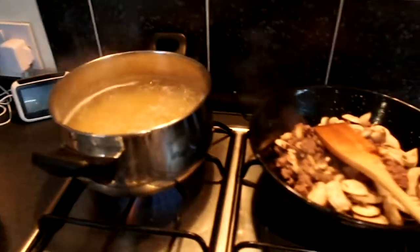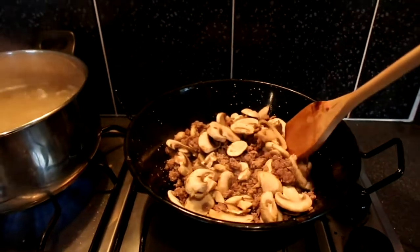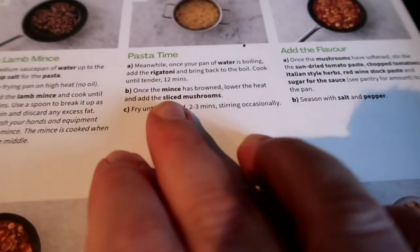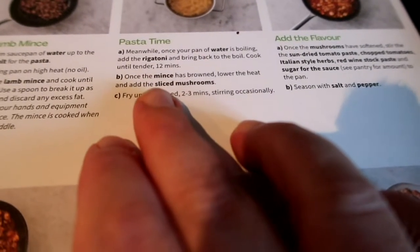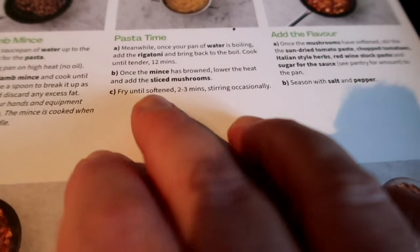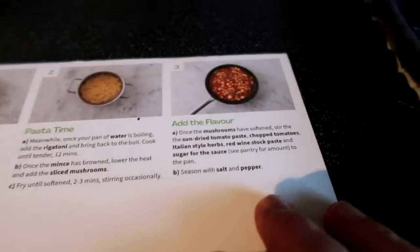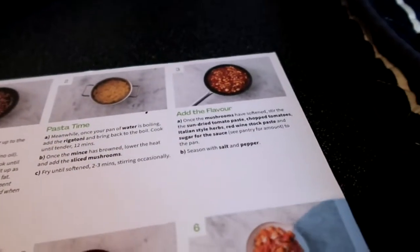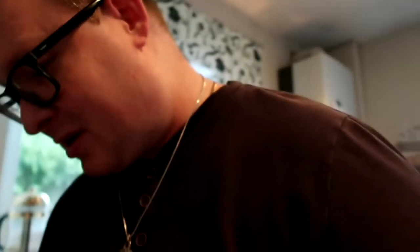Just before stage three - I've got the pasta boiling away and I've got the mushrooms softening up in the wok now. Once the mince has browned, lower the heat and add the sliced mushrooms, fry until softening for two to three minutes. Then I'll be at stage three in a minute. I've got to add the big bulk of the main ingredients at stage three, then let it simmer for five to six minutes, then combine the pasta and stir it. I better go stir the mince.